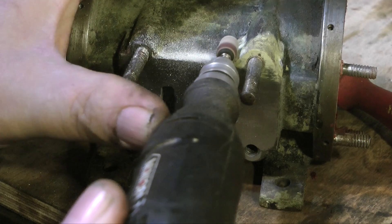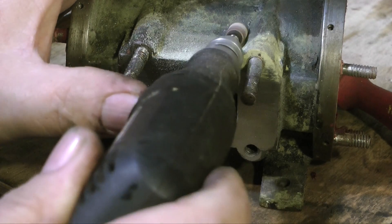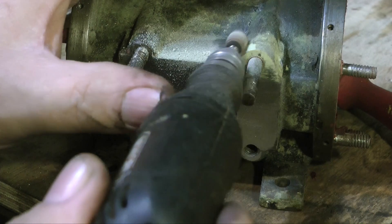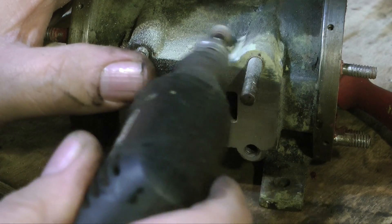Using milliput for this repair as opposed to car body filler makes for a very strong job, and here you see me using my small mini craft drill with a drum sander to initially roughly remove the excess milliput. When the milliput is fully hardened this will be a very strong repair.